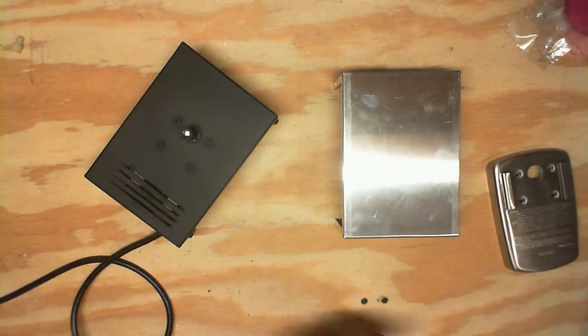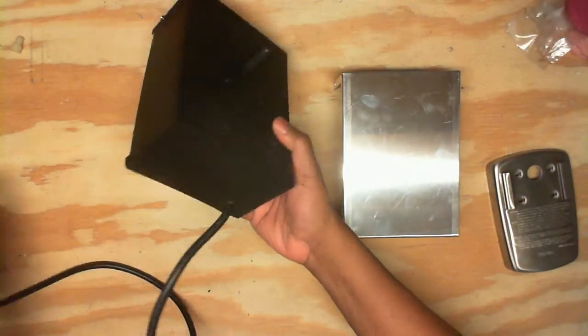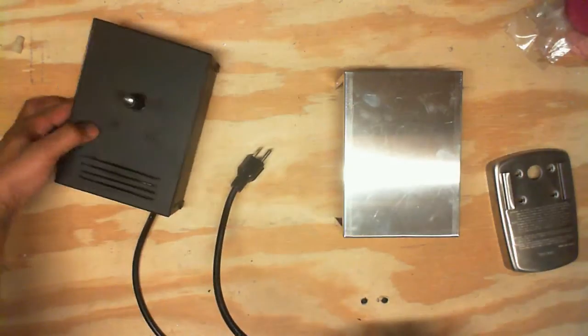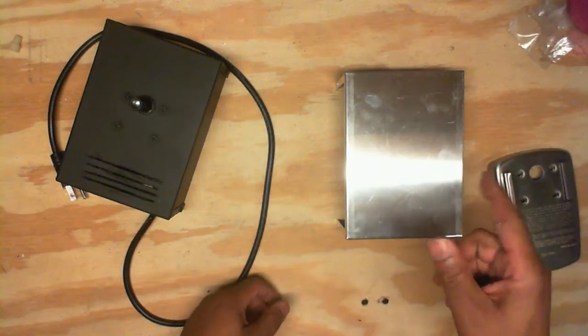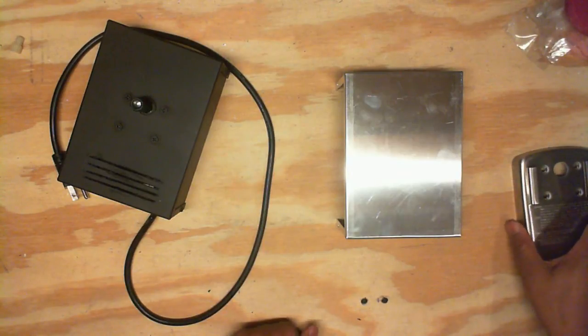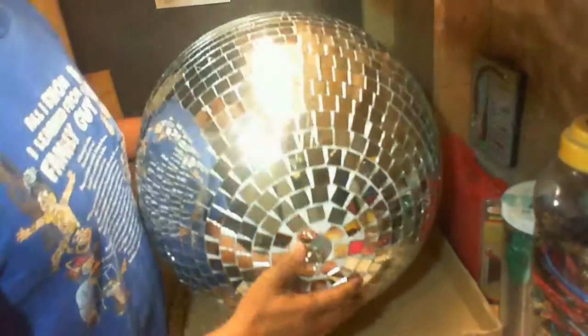There we go — a nice-looking case, very clean. Got a power cord here. Next we're going to change out the shaft for the mirror ball. I've already done one so we'll move on to that step now.